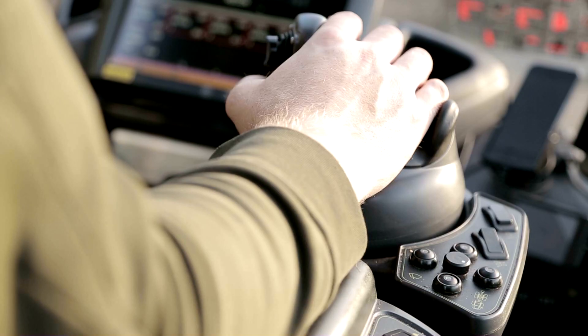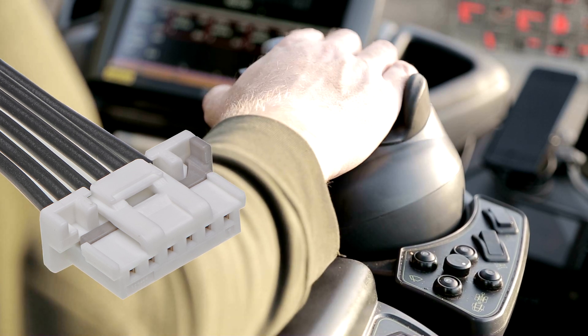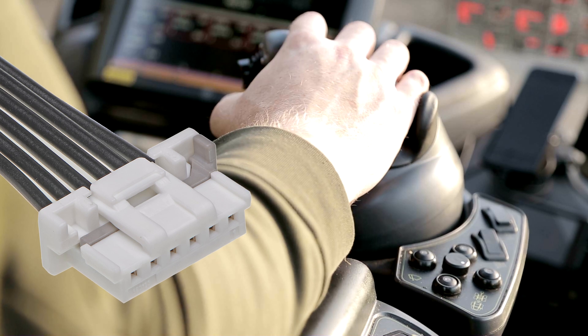The same Molex Duraclick connector we just talked about in headlight assemblies is also used in other transportation applications. The joystick controller on this small excavator has Duraclick inside the assembly to provide an additional level of reliability for the life of the equipment.